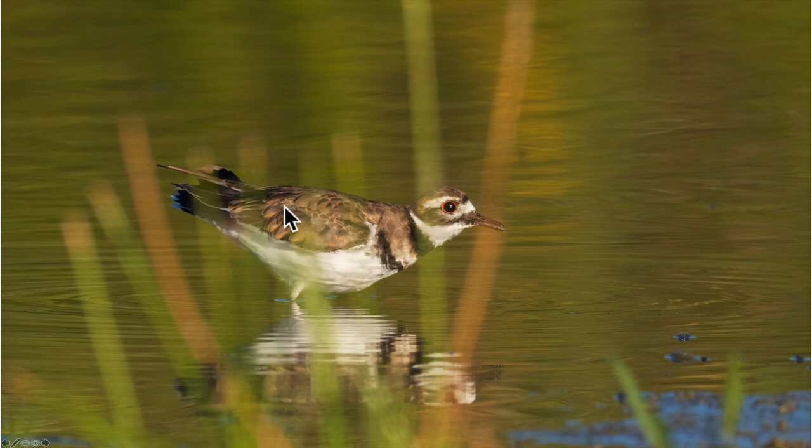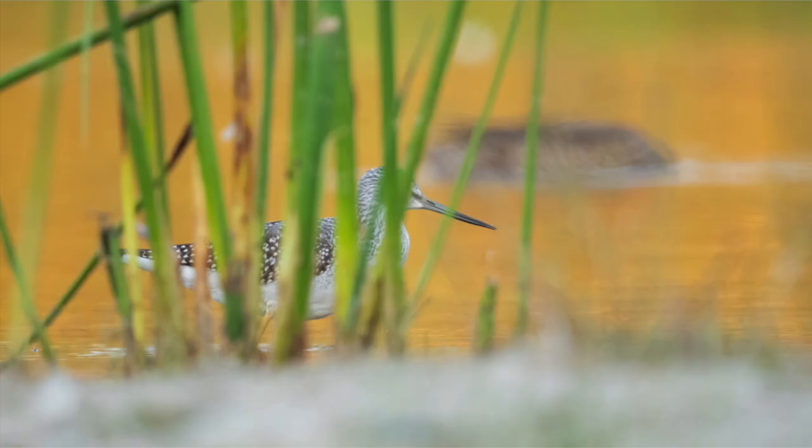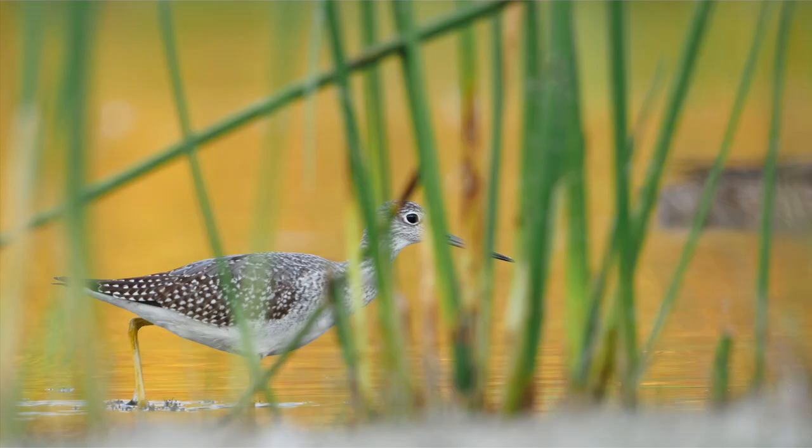Here we've got this killdeer again with soft foliage blocking parts of its body, but the eye is sharp and visible — and that's the key thing. If the eye shows through, it's going to work. If the eye doesn't show through, it doesn't work as well. This one doesn't work as much because we can't see the eye. As humans we like to see the eye of the bird — we want to connect with the bird by seeing its eye. This one works a lot better because we can see the eye, we can connect with it, and it's got a little sparkle in the eye.